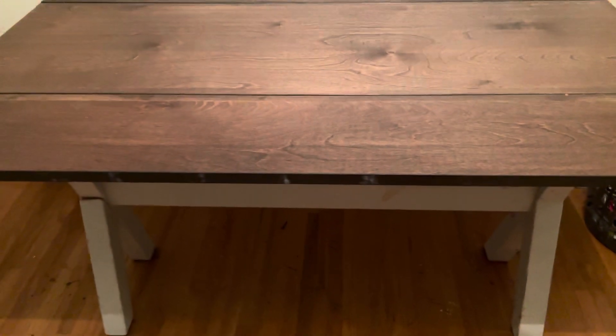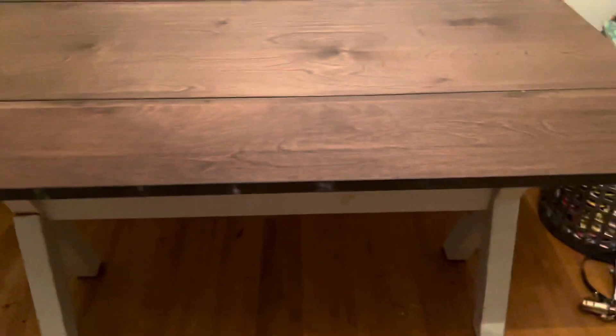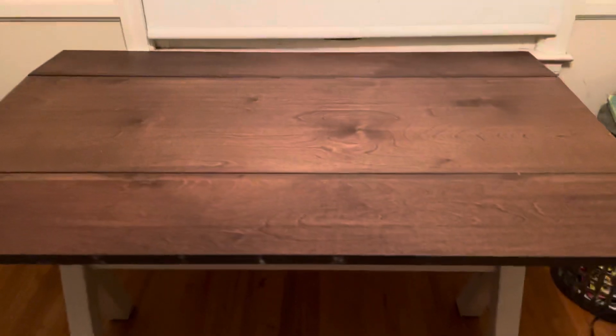Hey guys, how y'all doing? I'm so excited. I got this table — you know, I was telling you all about this table and I got it fixed.